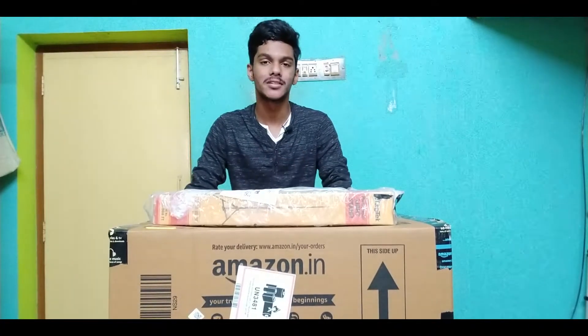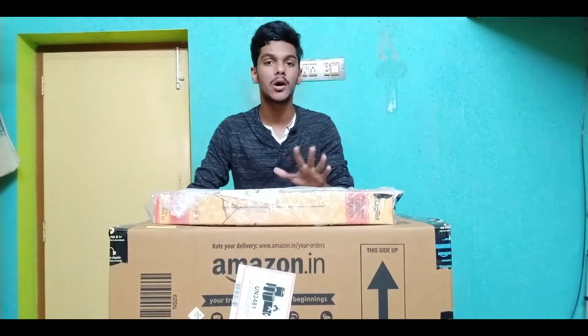Hi guys, welcome back to my channel. In this video, I will show you a very important unboxing. That's why I want to show you the quality of my channel.